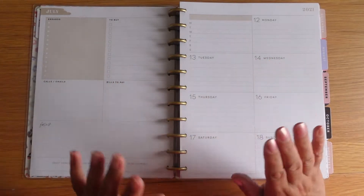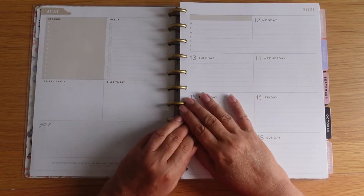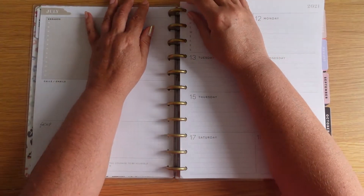Hi, welcome to Plan with Nyrie. This is my big dashboard. I'm sure if you're into dashboards then this spread will help you.